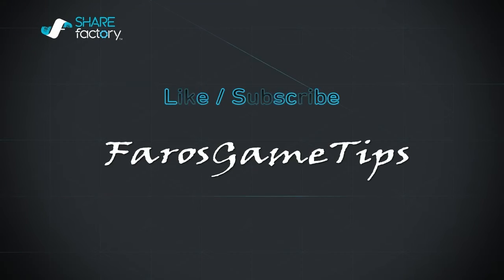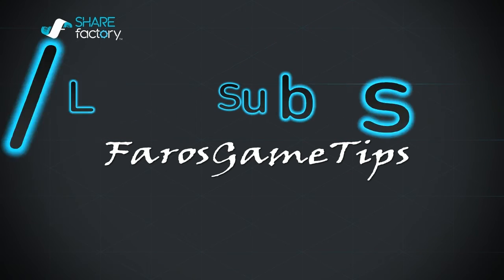Hey guys, if you like this video, be sure to hit that like button, subscribe, and hit that notification bell. Feel free to comment below and share with your friends.